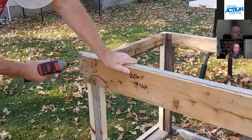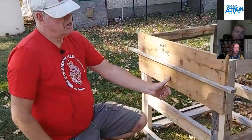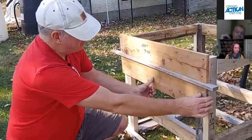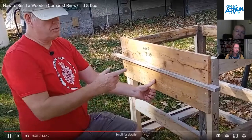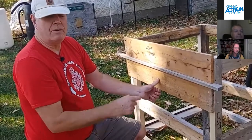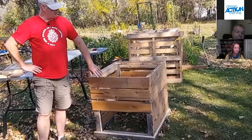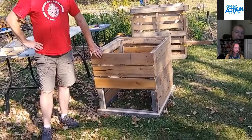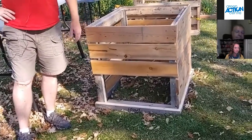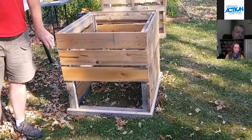Here we have the first board going on, lined up with the spacer at the top of the bin, and then we screw this board in. After that we put the spacer in between the boards and screw the rest of the boards down. For the next slat, we put the spacer board on its edge, line up the edges of the board with the edge of the frame, and screw it in — this gives you the same distance between each slat all the way around the compost bin.